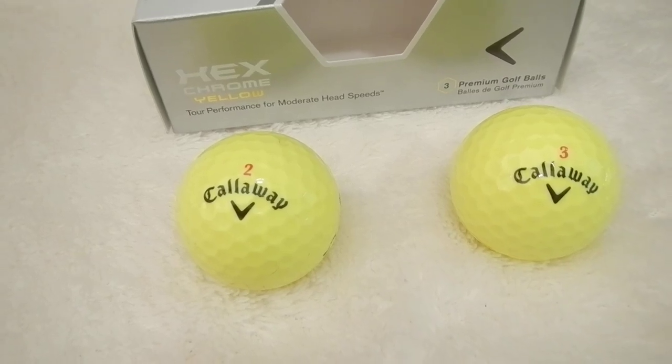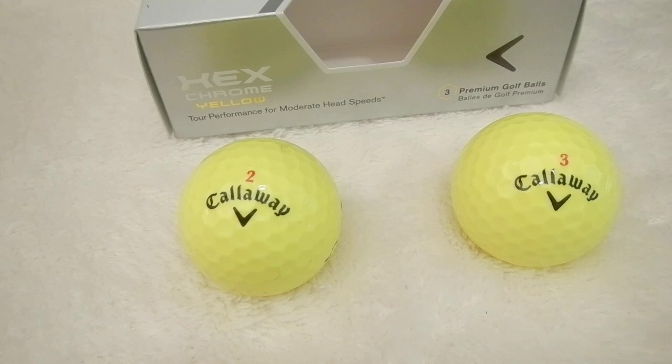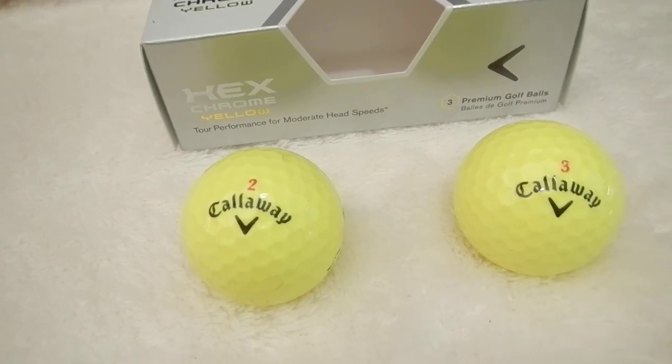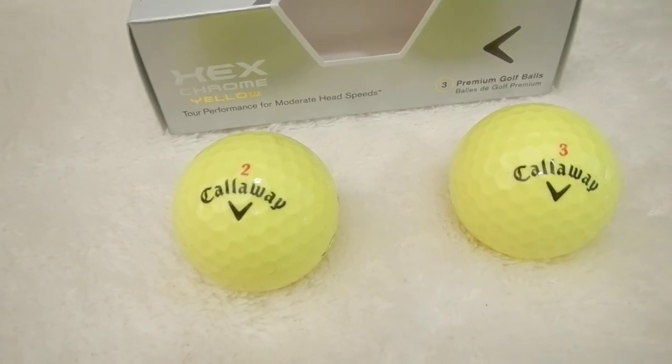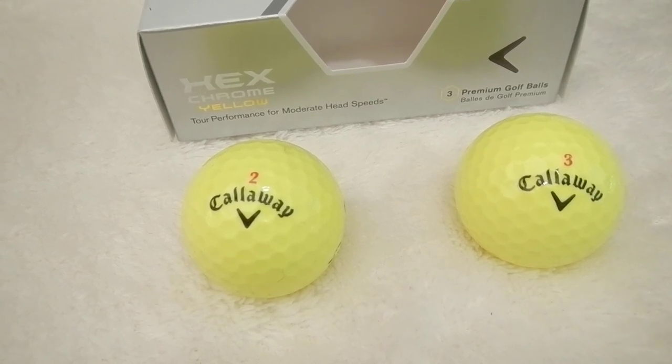As you get up close to chipping, it's a little harder to spin than a Titleist, and that's where Titleist would do a little better. So you have to do a little more bump and runs, but it will spin on chipping and pitches.